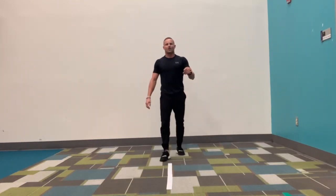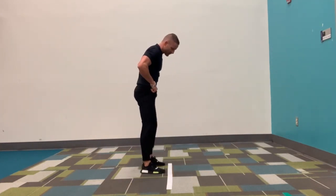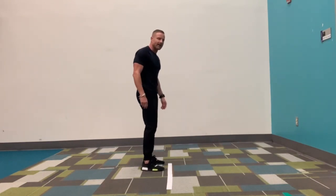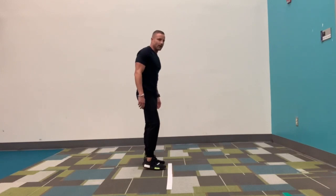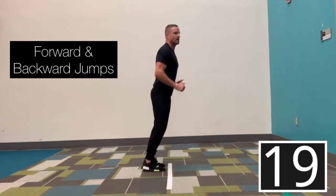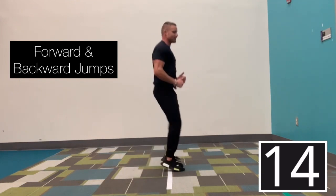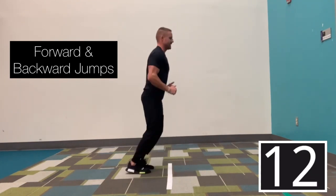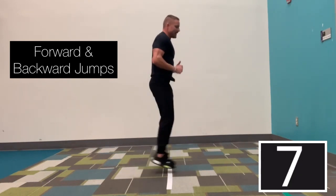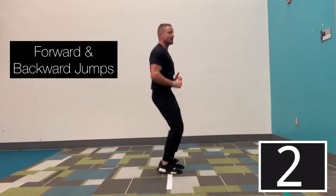Last round through — we're going forward and backwards jumps. Toes turn facing the line, coming up and over. Here we go. In three, two, go. Forward and back jumps. Remember: a jump, you start on two feet and land on two feet. A hop, you start on one foot and land on that same exact foot. In three, two, and time.